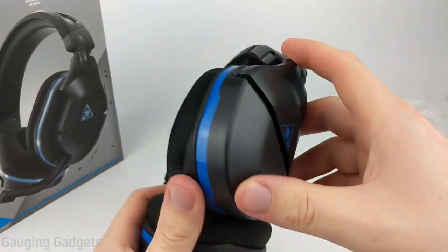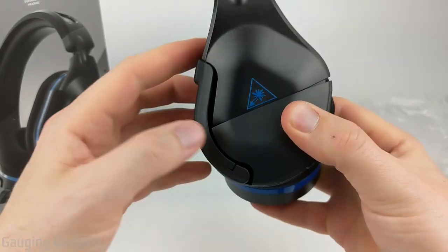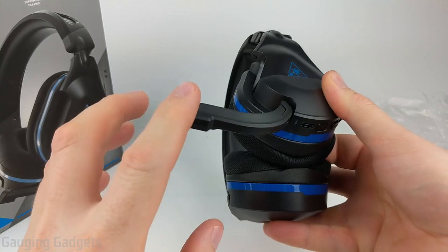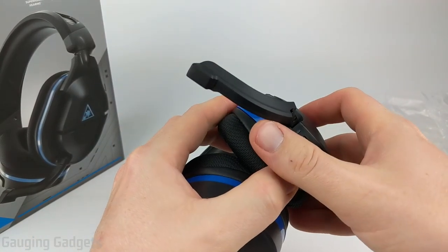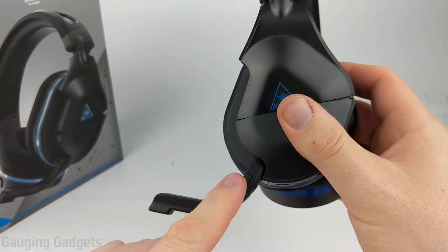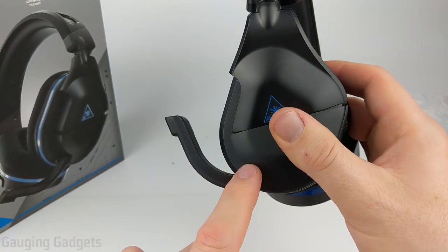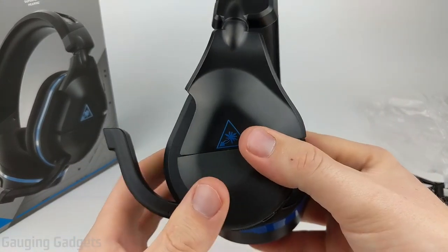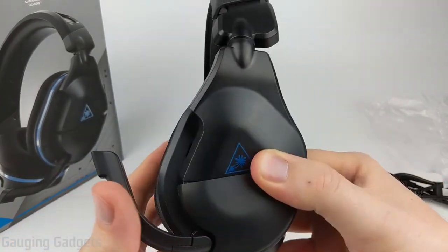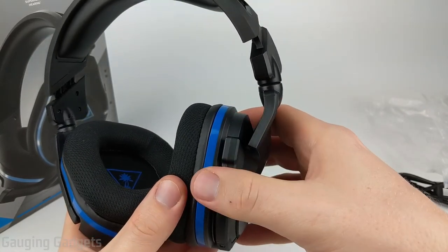On the right earmuff you have no controls or connectors, but on the left is where you have everything. Starting with the microphone — as you can see it just articulates down. It also has the ability to be turned inwards to get a little closer to your mouth if you need to talk quietly. This does have two different positions where the microphone stops: all the way at the bottom is where it is turned on, and if you tilt it up it gets out of your way and mutes the microphone. So if you need to eat or mute quickly, all you need to do is push your mic up. It also does not stick out too far when it's up, so you don't have to worry about it getting snagged on anything.